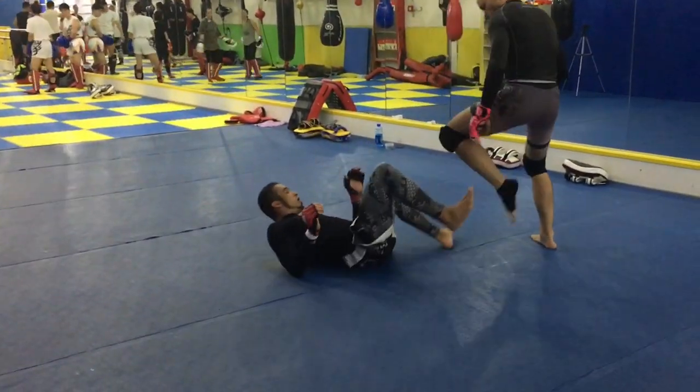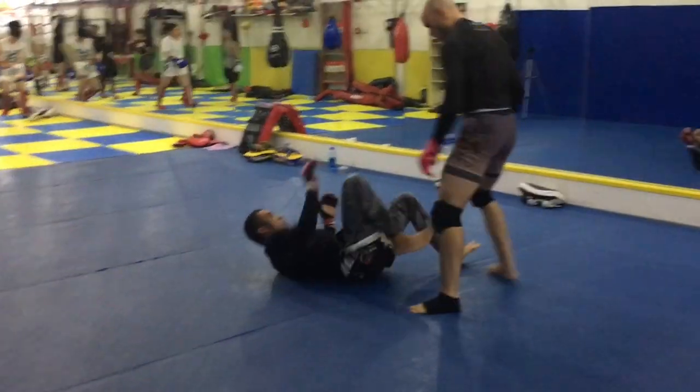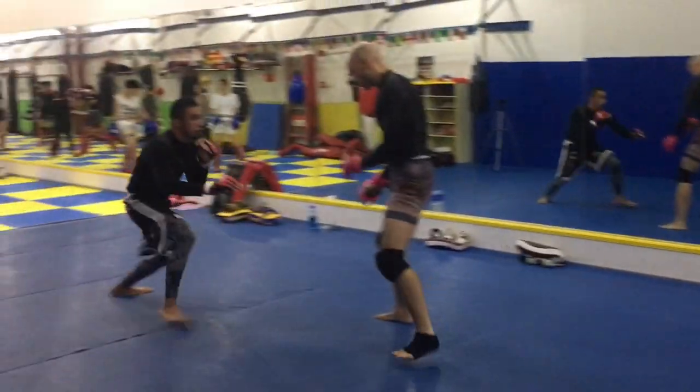Hi, it's Ramsay Dewey with the GX Fight Club in Shanghai, China. Here's some sparring footage with our friend Angelo — he came to visit from Japan.